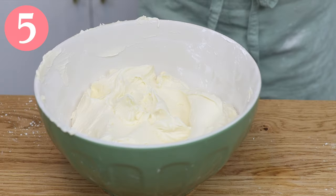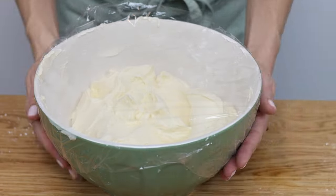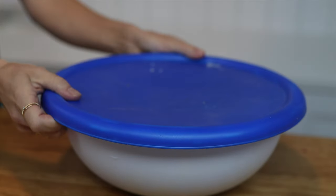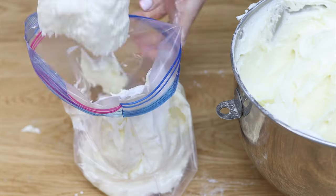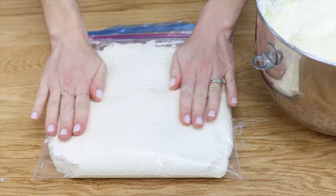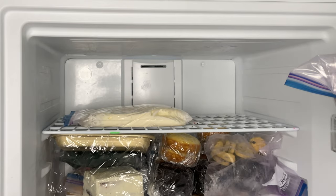How do you store buttercream? It should always be covered so it's airtight and doesn't dry out and crust. You can keep it in a bowl covered with plastic wrap or a lid, or put it in a Tupperware, or in a ziploc or sandwich bag. At room temperature it will keep for two to three days because the high ratio of sugar to dairy preserves the dairy. Buttercream can be refrigerated for two weeks or stored in the freezer for two months.